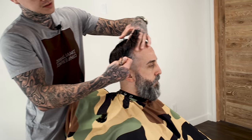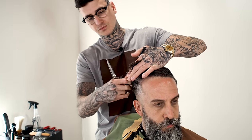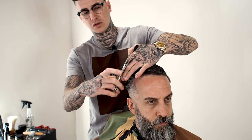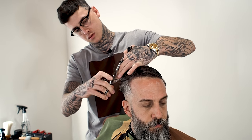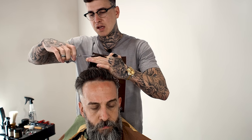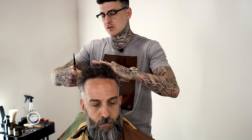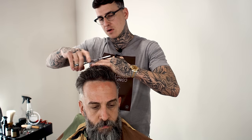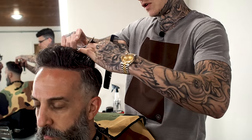Just going to take about an inch off. So I'm just going to go through the whole top and lose some length. And then I'm going to go back and texturize the top so this all has something to lay into, because we want some volume for this cut.